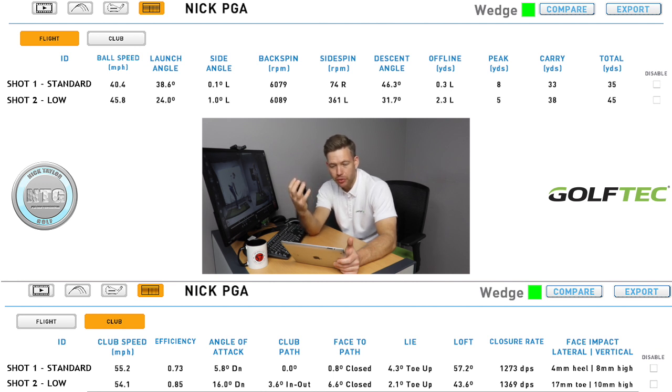It's not just about spin to stop the ball on the green — you also need the descent angle and height. Comparing the data: club head speed was basically the same within one mile an hour, but ball speed was faster on the second one because it came off lower. The launch angle was 15 degrees higher with the first shot, giving it three extra yards of height and a 15-degree greater descent angle — that's what helps the ball stop on the green.